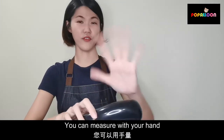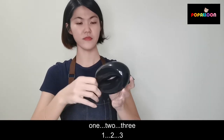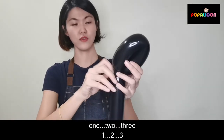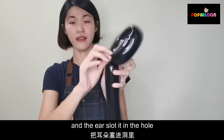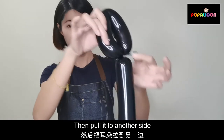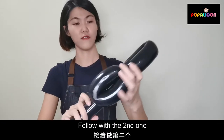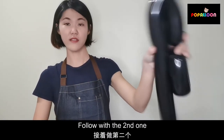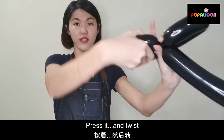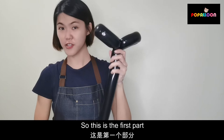Like something you can measure with your hand. One, two, three. Take the air, put it in the hole, then pull it from the other side, then lock it. And follow with the second one — press it and twist. So this is the first part.